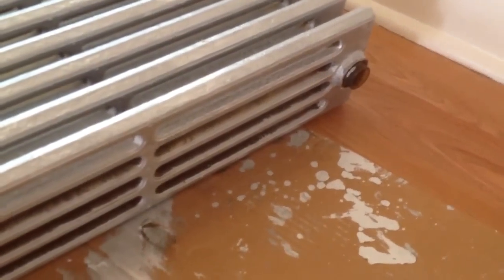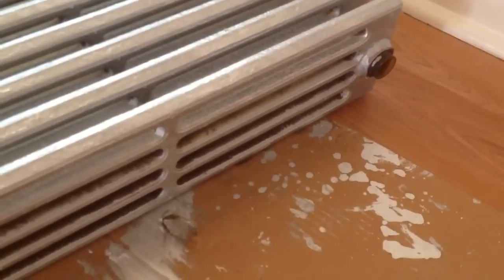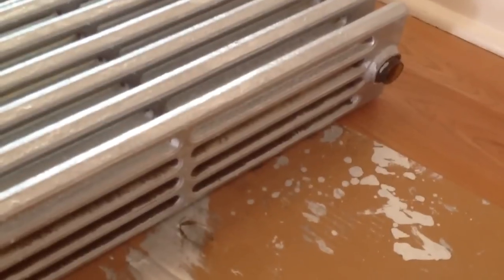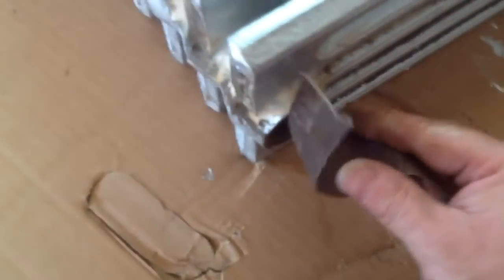The next thing I want to do is take a look at these nipples and clean them up, and then we'll be ready to assemble this. To clean the nipples, I'm just going to use some sandpaper. I'm just going to sand the outside of these a little bit, and on the other nipple where it goes in, I'm just going to sand that a little bit, just to get any debris off them.